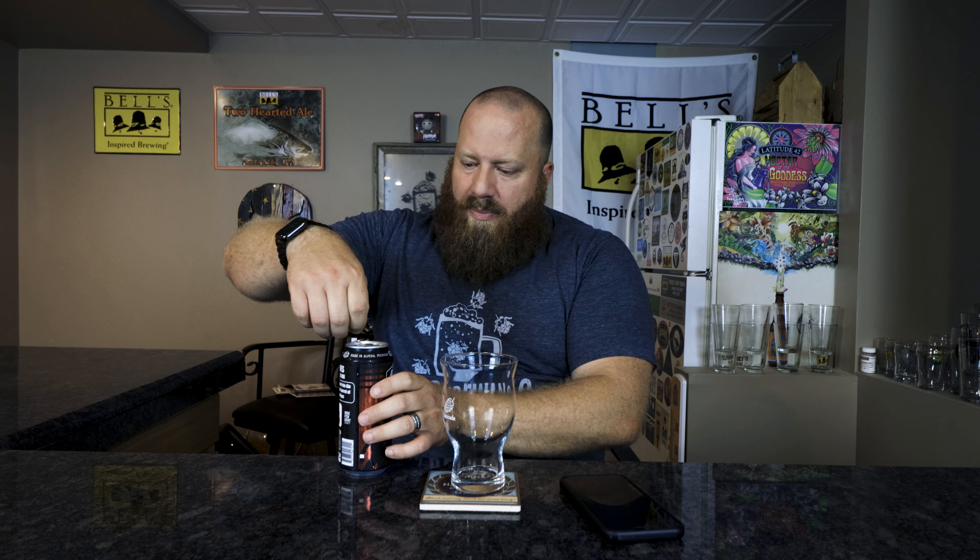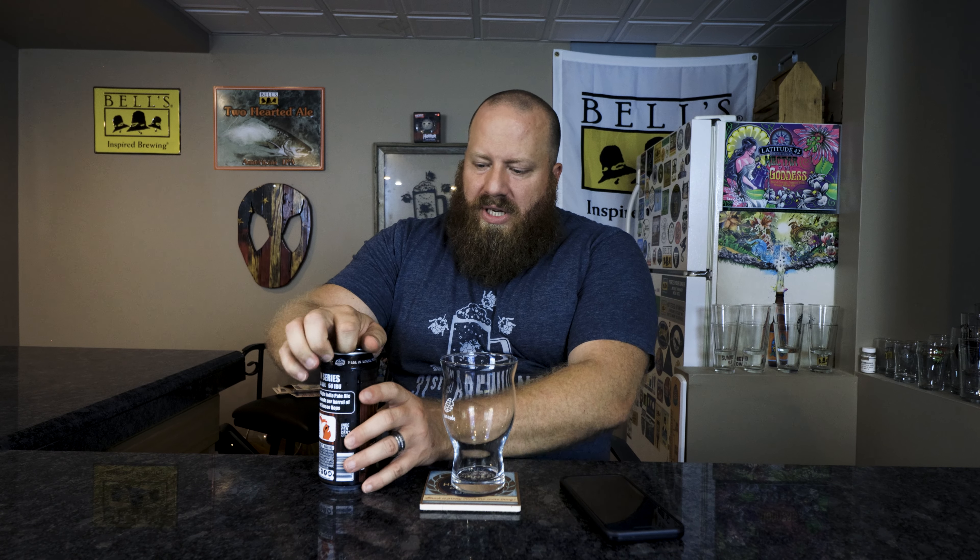Untappd calls it an American IPA. I've done a couple in the Merc series — there was a blue one, Merciless or something, that I did last year. This one is 6.6% ABV, 50 IBUs — a New England Style India Pale Ale featuring four pounds per barrel of Citra and Simcoe hops. How could you go wrong? I paid $3.79 for it. The date on here is 6/30/22, so we're in the middle of August — we should be good. Let's go ahead and get this open and into a glass.